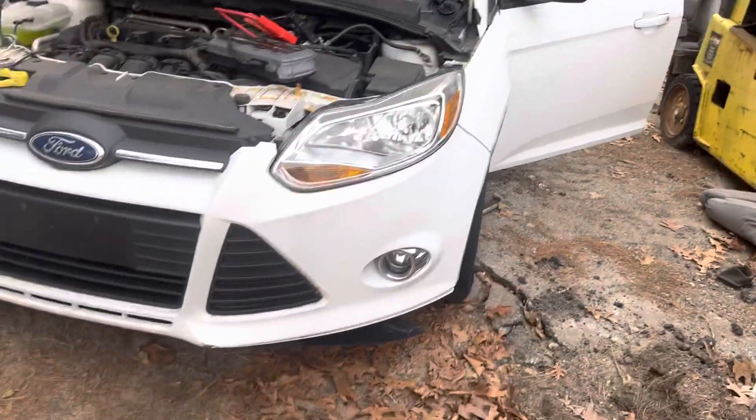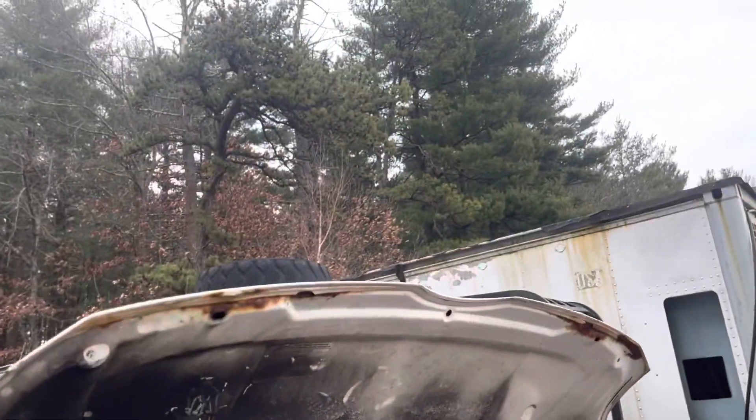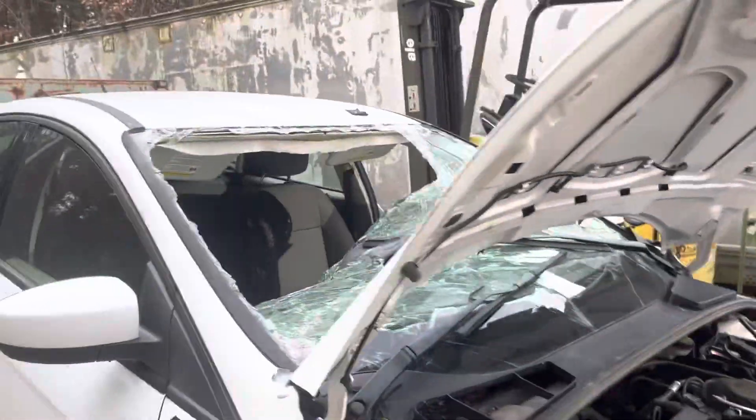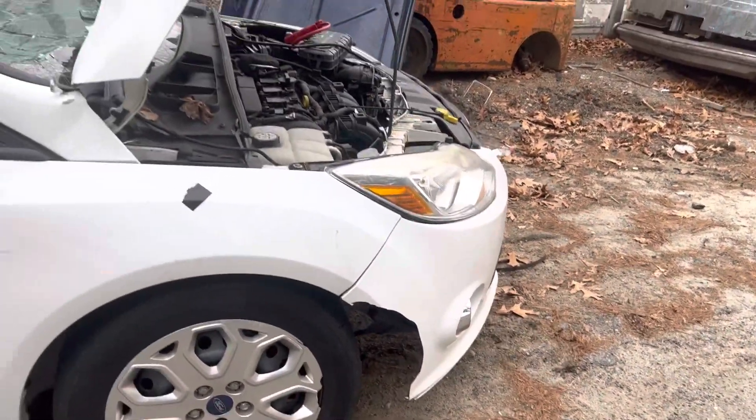Headlight's good. Front bumper's good — same with the other headlight. Hood has some rust on the bottom of it. Windshield's junk. Actually, front bumper's junk — it's missing a huge chunk out of it.